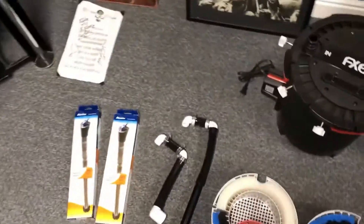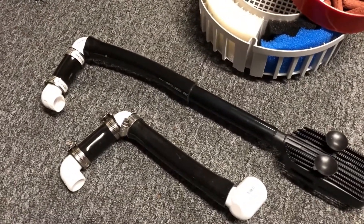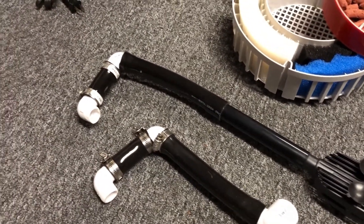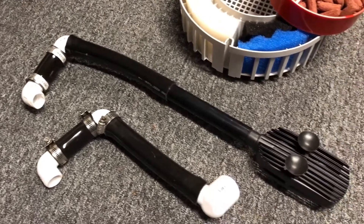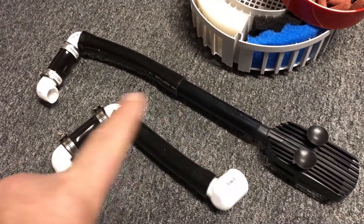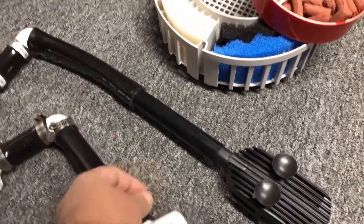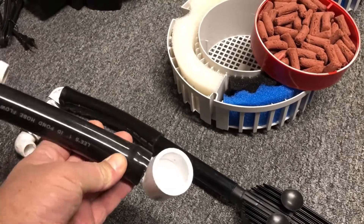Gonna be a long day. Custom piping — we gotta add some custom piping for the FX6 pipes or hosing. Did the same thing, just a little bit different. Use a heat gun to connect these two. Heat gun — slides right in. A little bit better outspout.